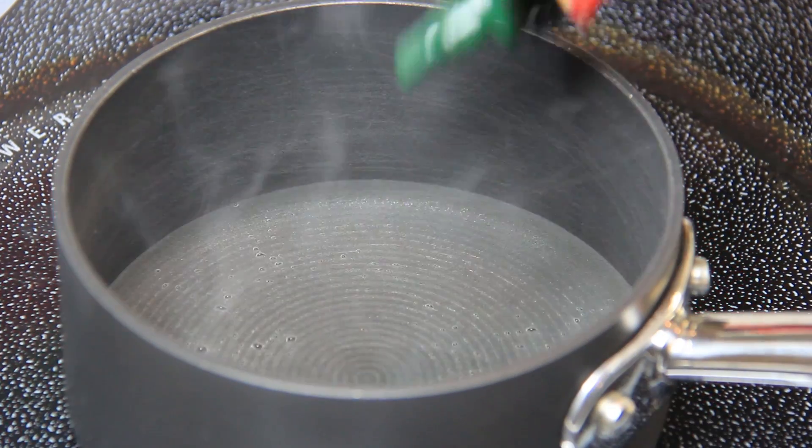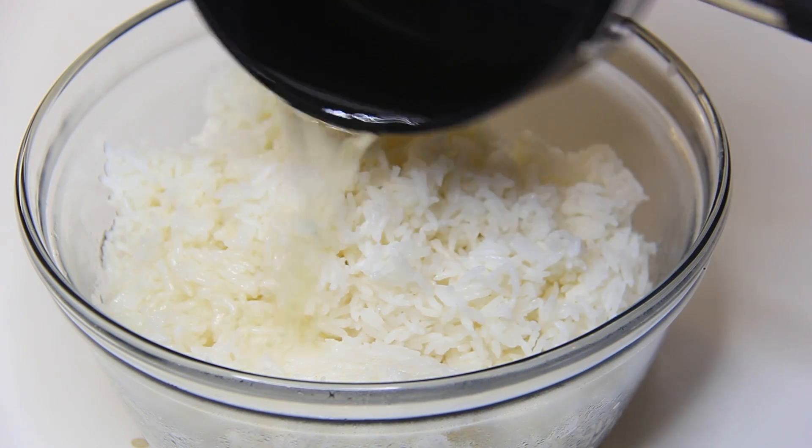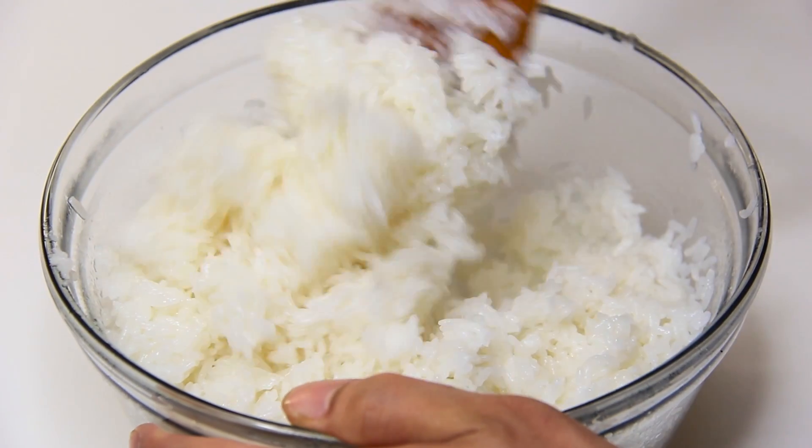For the sushi rice, we're going to heat up half a cup of rice vinegar, one tablespoon of vegetable oil, a quarter cup of sugar, and one teaspoon of salt. Mix that into two cups of cooked rice and we're done.